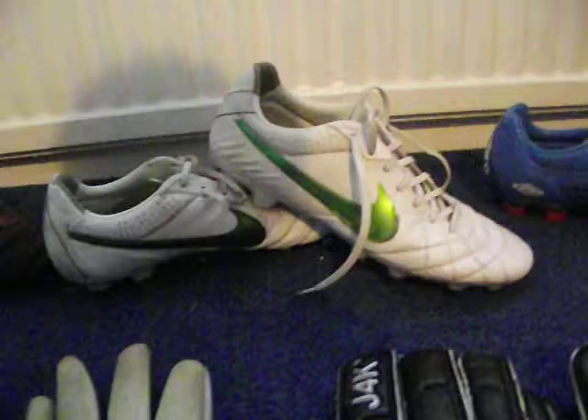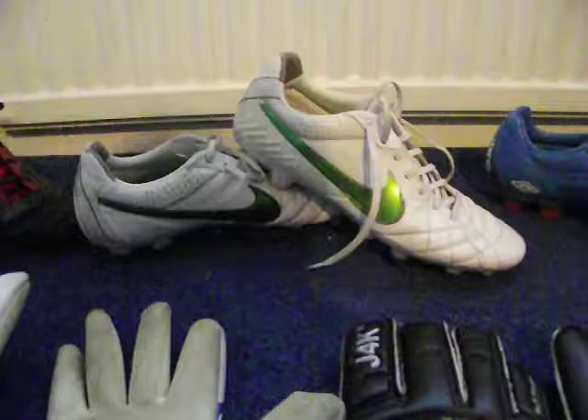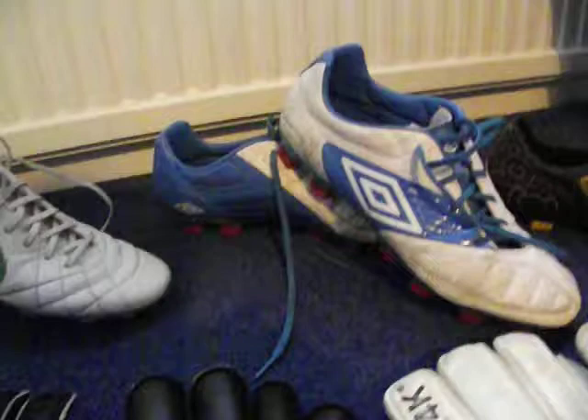Moving along, I've got my Nike Tiempo Legends, the white and green colourway, which I really like. Nice and soft. I've been using these for all my matches. For the first couple of games of the season it was nice and hard ground, so I could be using these, but now I have to move on to them because it's raining a lot here.